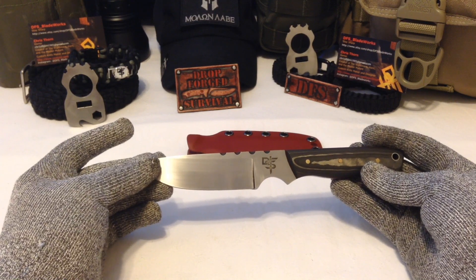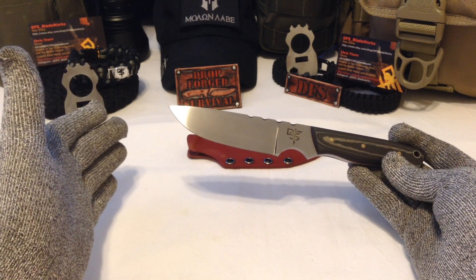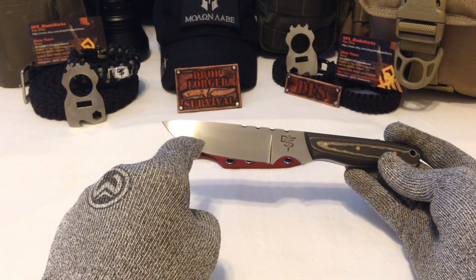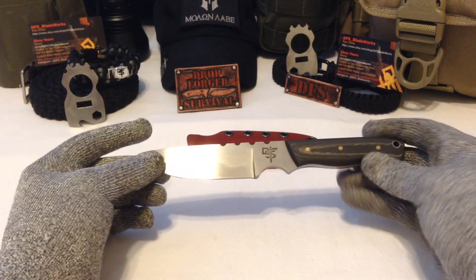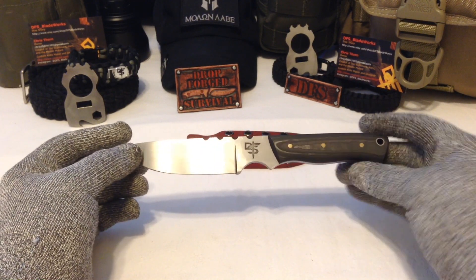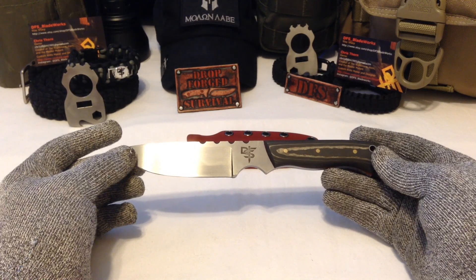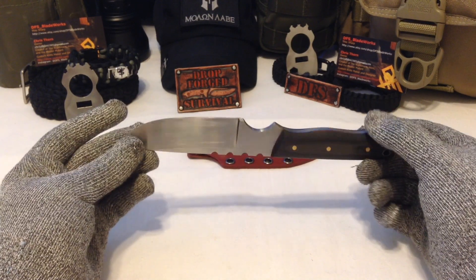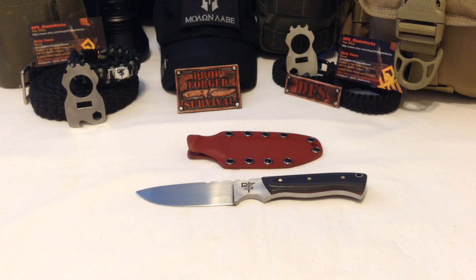The DFS Tanto is going to be a hybrid mashup between a drop point, a tanto, an American tanto, and a traditional tanto from way back — not just a false edge or false tip. It's going to be a nice mashup to put a hopefully different take on a really popular design. Hope you guys enjoyed this — it'll be available on my Etsy shop. If you have any questions, hit me up on Facebook or Instagram via private or direct message. This will be available in my store later this week. Have a fantastic day — I'm out.